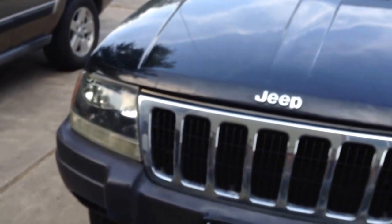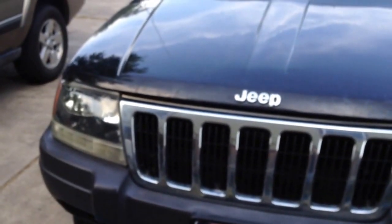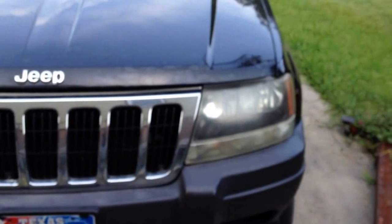My daughter had kind of been wanting me to see about a new set of headlights. This thing — you can see they're a bit fogged over. It's just the plastic lens exposed to UV and sunlight for quite a few years. It starts to fog over pretty good and it's limiting the reach of her lights when she drives at night.